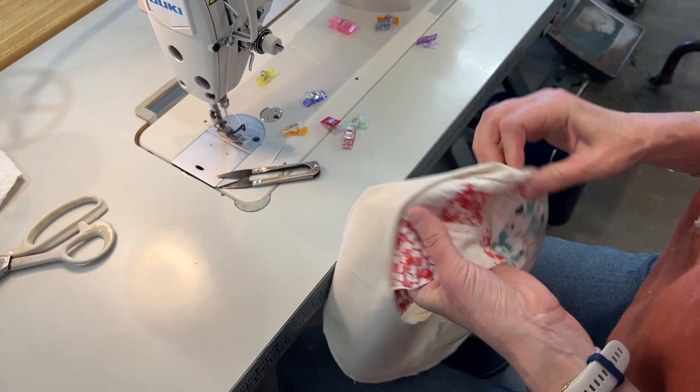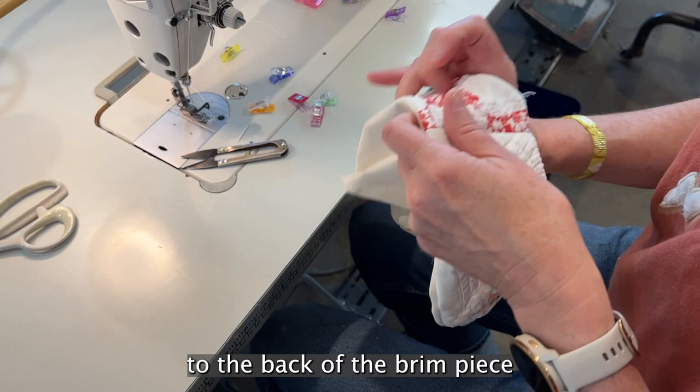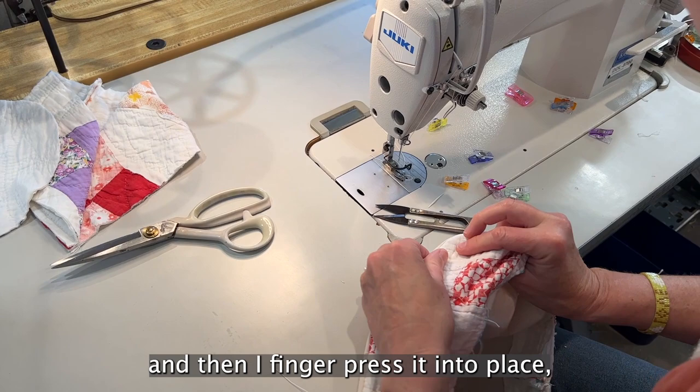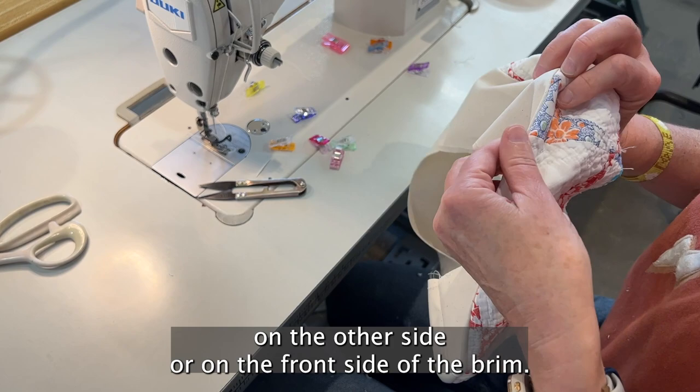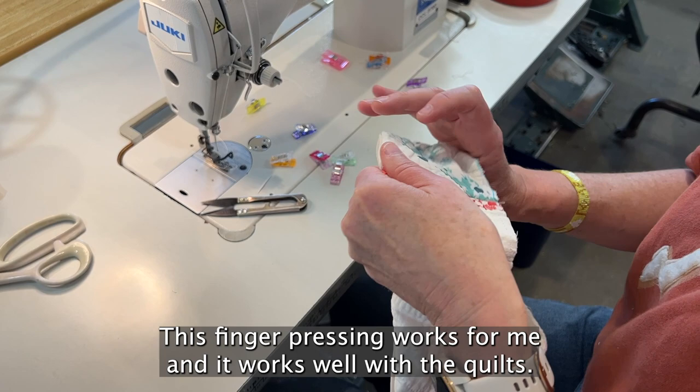I'm flipping the lining back to the back of the brim piece and then finger-pressing it into place, making sure that the lining doesn't poke out on the front side of the brim. You can iron this if you want — finger pressing works for me with quilts, but if you're using non-quilt fabric you might want to use an iron.